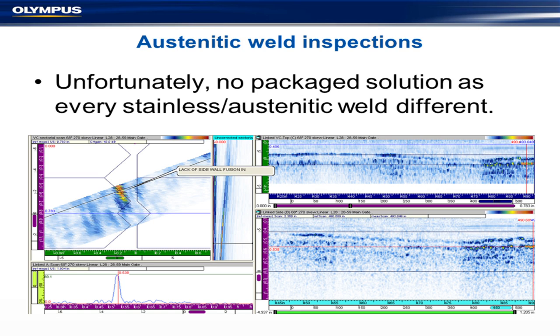All the welds are different. This is typically what you end up with — a stainless steel weld with a thermal defect down here, which is a lack of side-wall fusion in this particular case. You can see it here. You see this 3D imaging that you get with phased arrays.